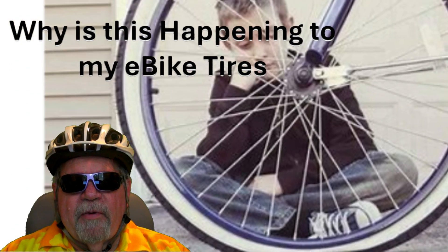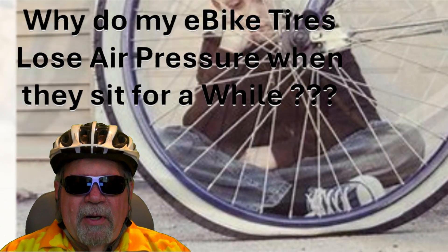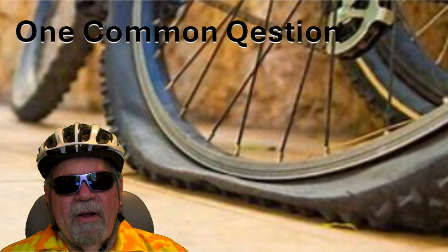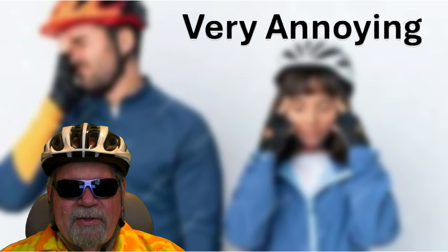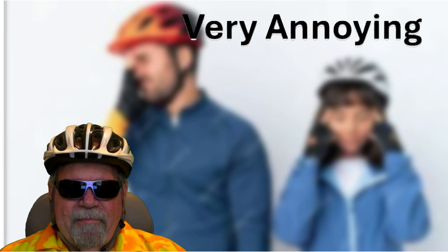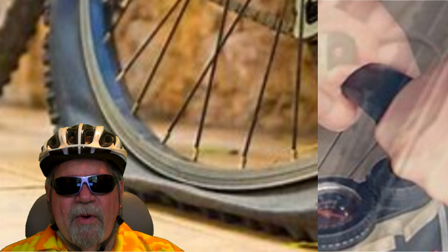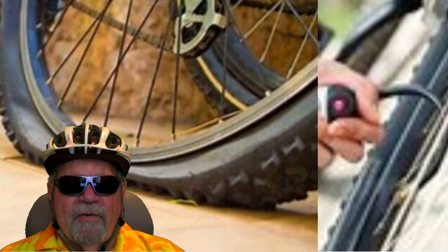I just wanted to pass on some quick information and answer a question that I get often: how come my tires on my e-bike lose air pressure when they don't have any punctures or anything? I've been riding e-bikes for quite some time and found that most all riders have many of the same annoying issues. The most common and annoying issue is having to get the tire pump out to deal with low tire pressure before starting a ride. How many times have you gone out to ride your e-bike and found that you've got low tire pressure?